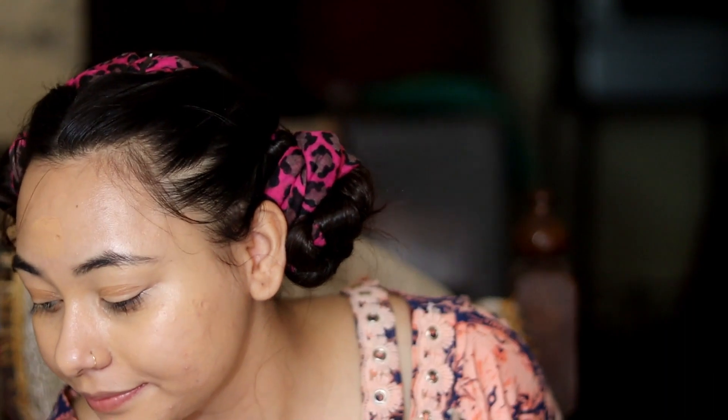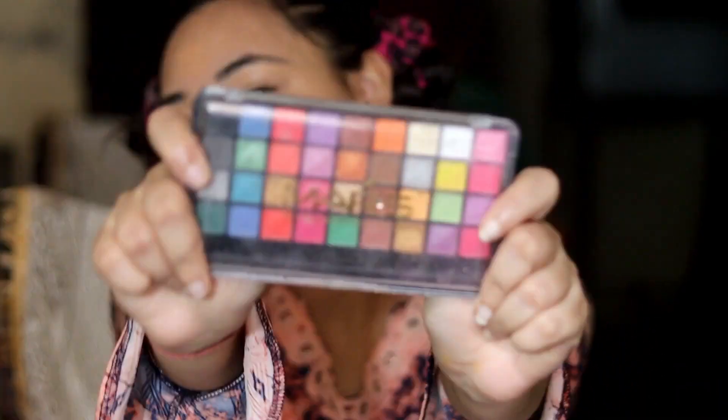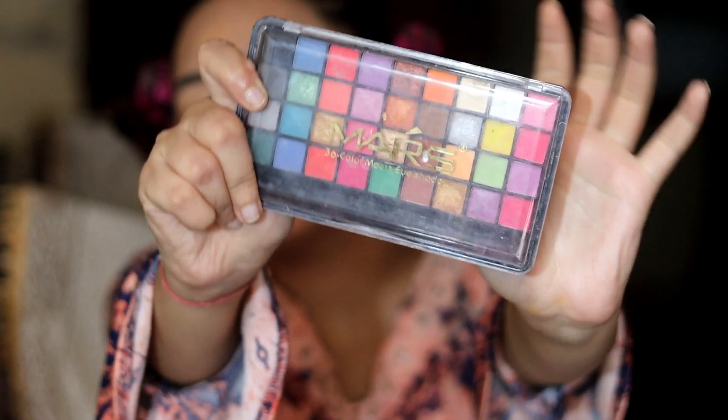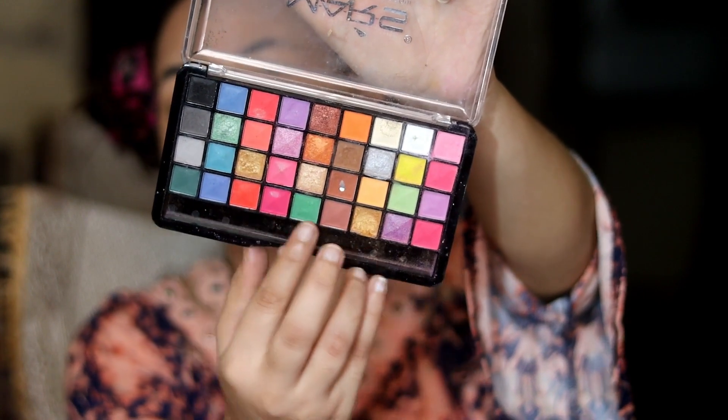But if you have a cream blush, don't set your face yet. Don't set your face until you have applied all your cream products. So I will apply the cream blush first. This is a beginner makeup look. If you have no blush, you can use any eyeshadow palette — pink, orange, or brown shades.